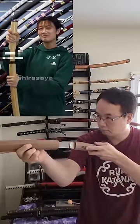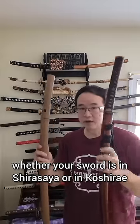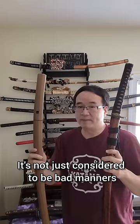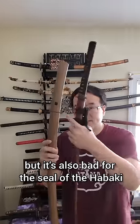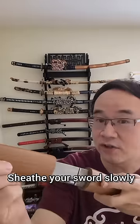Fun facts about the Shirasaya. Fact number one: whether your sword is in Shirasaya or in Koshirei, never slam it back into its saya. It's not just considered to be bad manners, but it's also bad for the seal of the habaki into the scabbard itself. Sheathe your swords slowly.